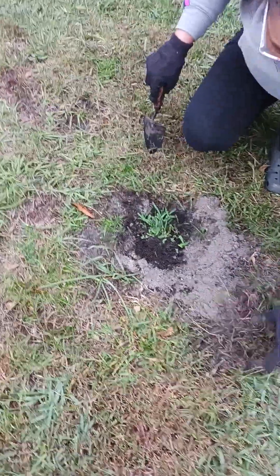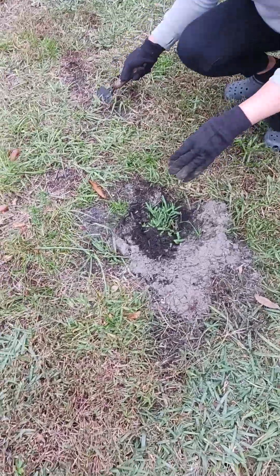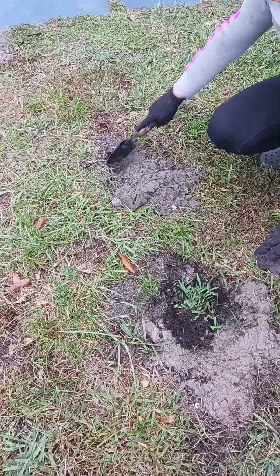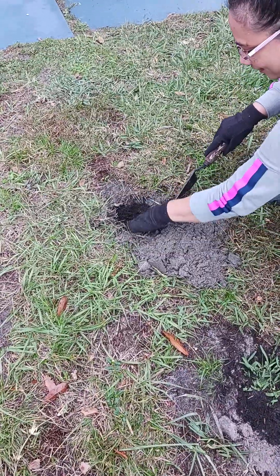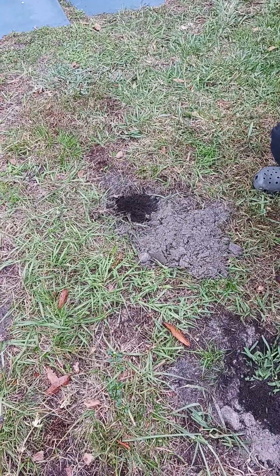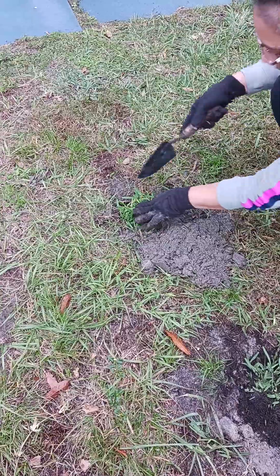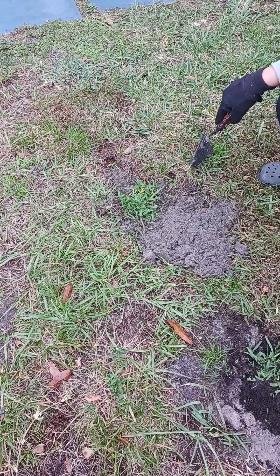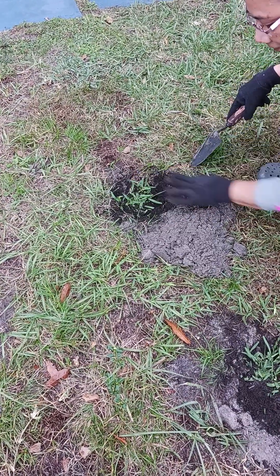That will help to keep the moisture. As you see here, my wife is helping me — she first digs the hole, she loves to do this stuff. Then she places garden soil on the bottom, then she places the sod, and finally she covers it around with more soil just to keep the moisture in.